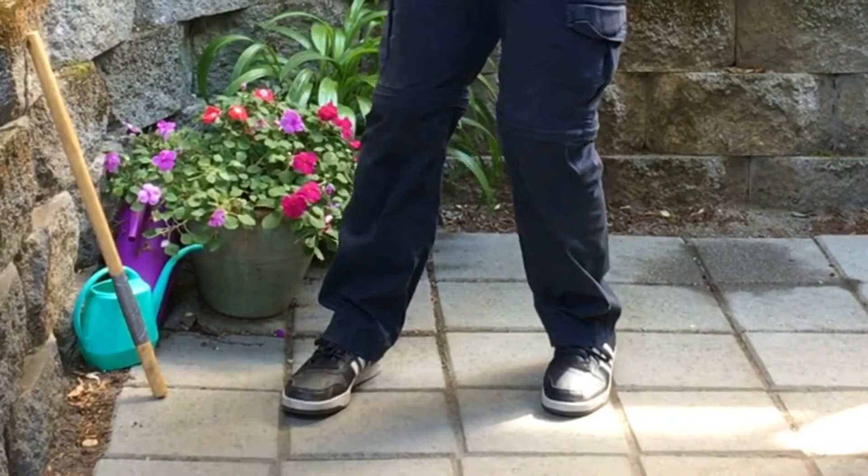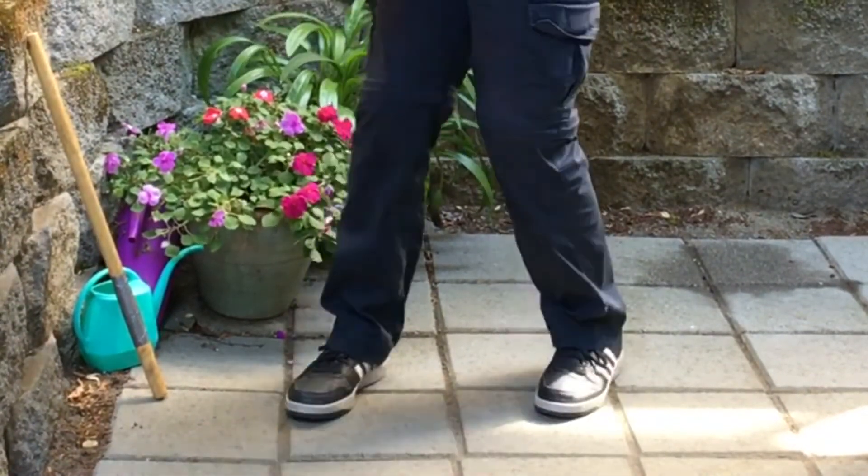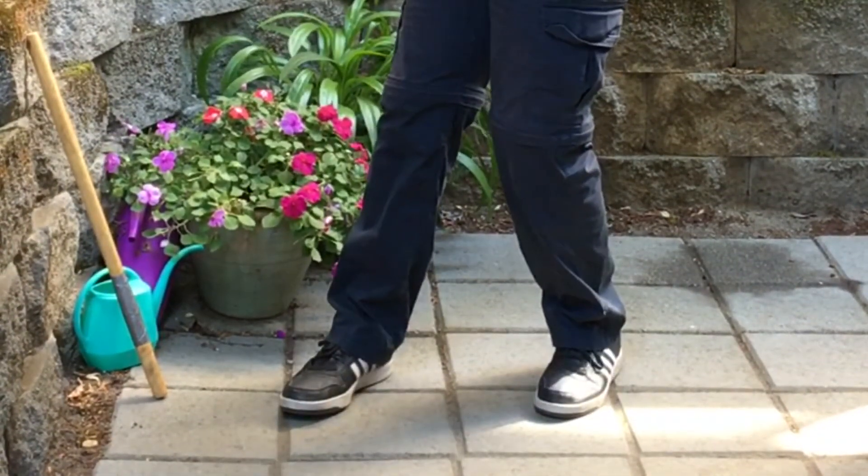Turning at 45 degrees, one foot at a time, middle of the feet.